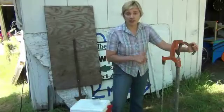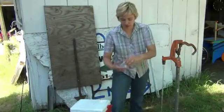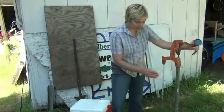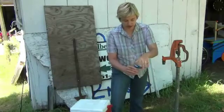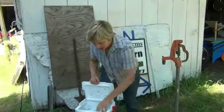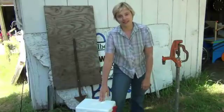So the water's been running for a couple minutes on full blast. I'm going to reduce the stream a bit to take the sample. Open my sterile cup, fill the container about three quarters of the way full, replace the lid without touching the inside of the container, screw it on tightly, and place it directly in the cooler. It's important to keep the sample cold until you can get it to the lab, preferably on the day that you've taken the sample.